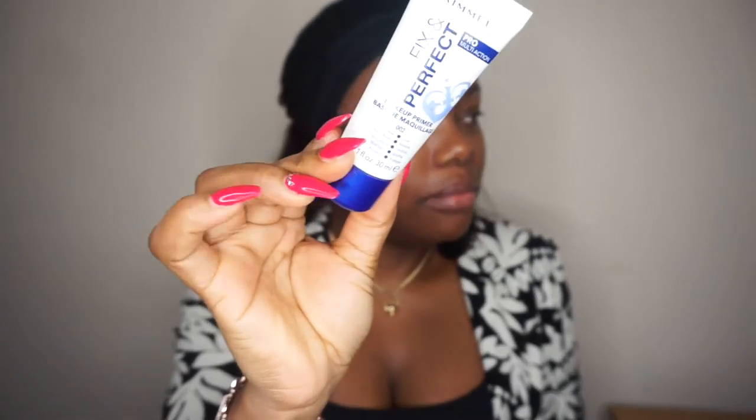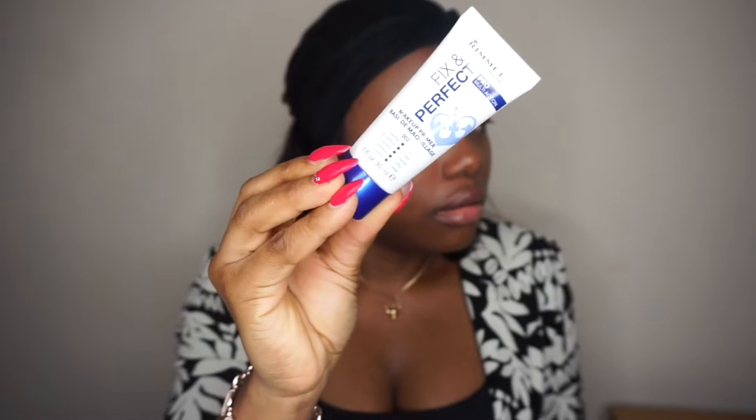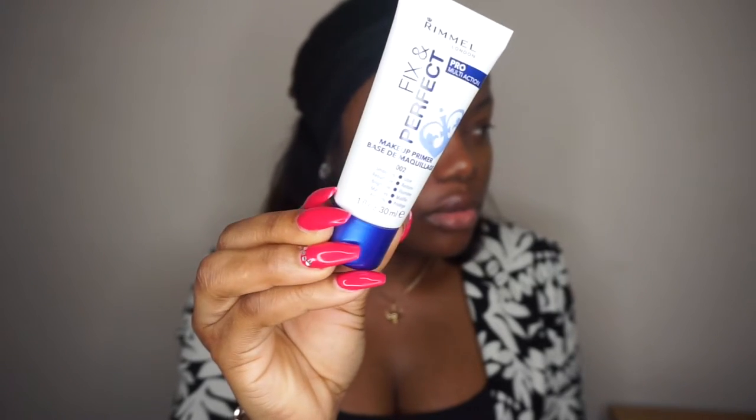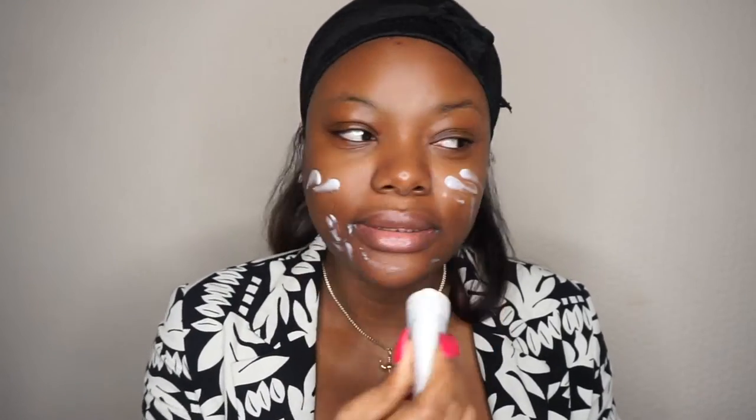I'm going to start by using a primer. This is an affordable primer by Rimmel — the Rimmel London Fix and Perfect Primer. I'm going to just apply this all over my face. This primer is very hydrating and long wearing too.